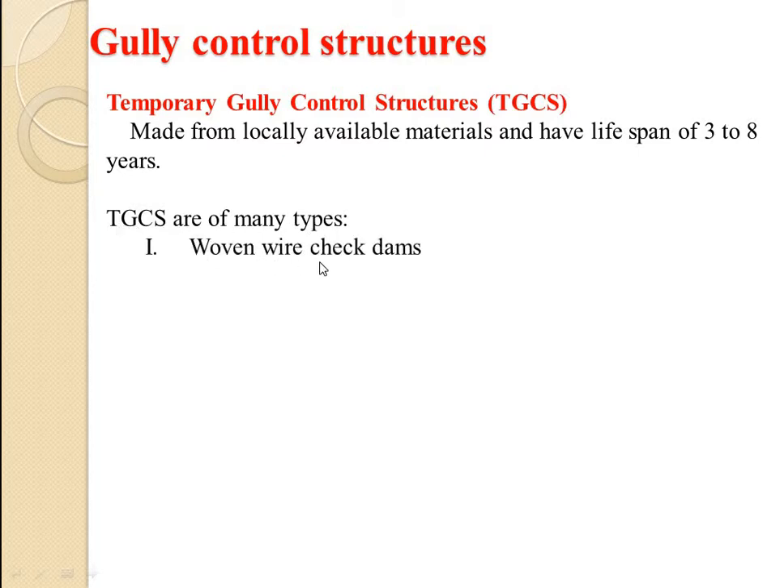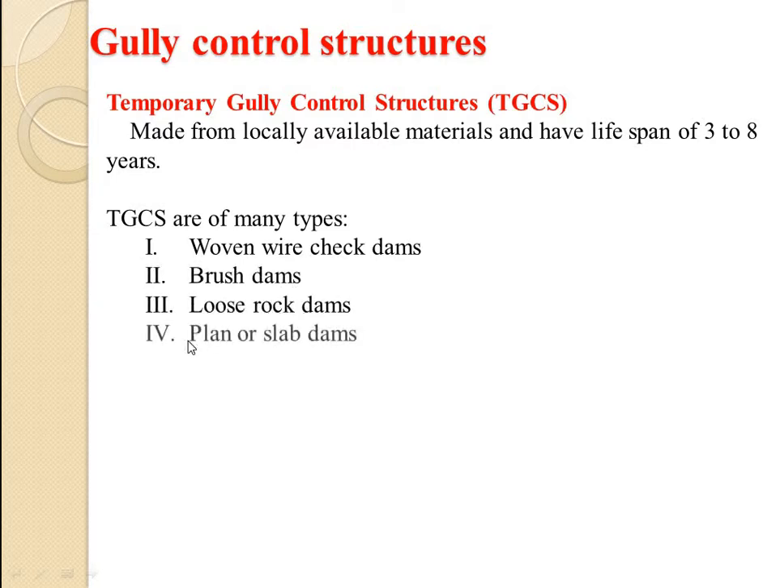The types are: first, woven wire check dams; second, brush dams; third, loose rock dams; fourth, planar slab dams; and fifth, log check dams.